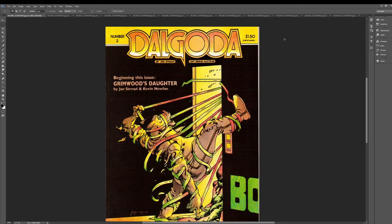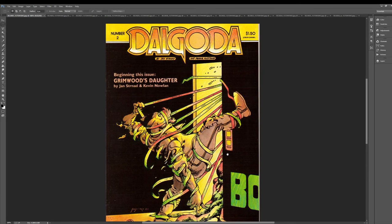Kevin Nolan did a really amazing series called Grimwood's Daughter in the back of these Dalgoda comic books. The art is really, really good. If you're a fan of Kevin Nolan, or Jay Lee, or Dennis Cohen, or any of these people that do kind of like that darker, more angular art, you're really going to like this. Kevin Nolan's work is a little bit understated, but there's a subtlety and a vibe — a very naturalistic quality that he gets out of his work that's really, really impressive.